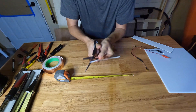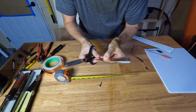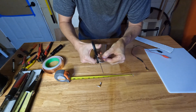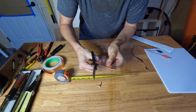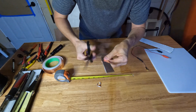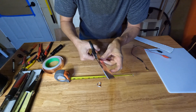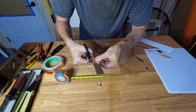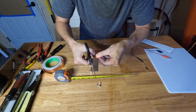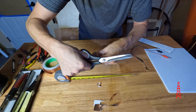We'll probably want to — I don't know if you can see that. Now, we might want to file this project under stuff not to try at home. What the heck, we're having fun today. I'll call it a mustache.